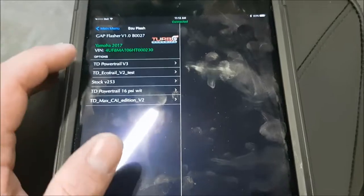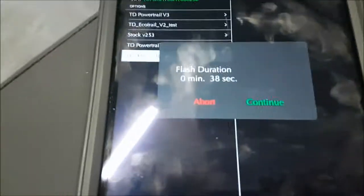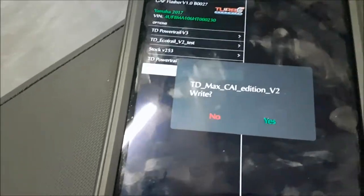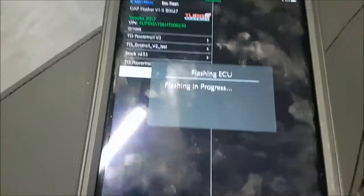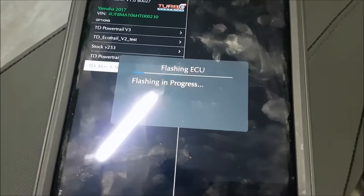Then go to ECU flash and choose the one you want. In this case I'll put the max cold air intake on, and it's going to flash. It takes about 38 seconds.